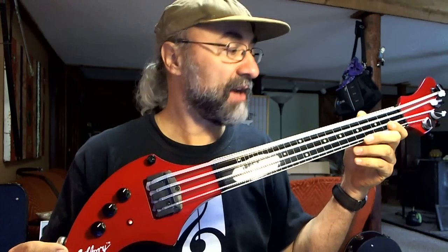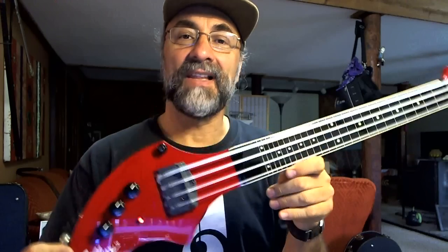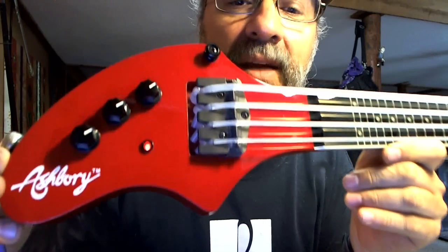It probably is not in excess of 25 inches. Let's take a look at it here. It is made to emulate an acoustic bass. It sort of has an acoustic bass sound to it, yet it is an electric bass. It weighs less than 2 pounds.